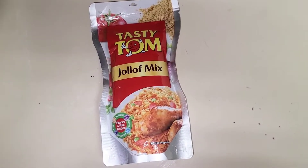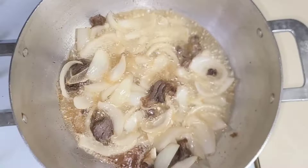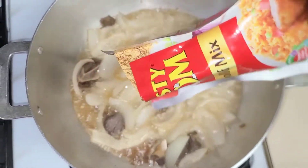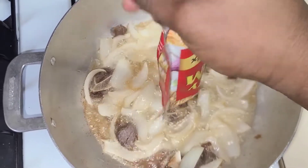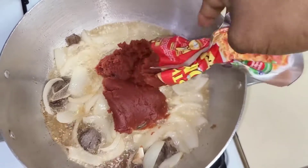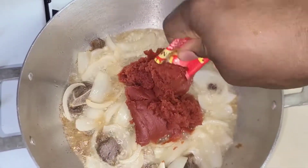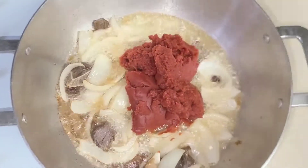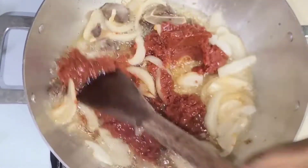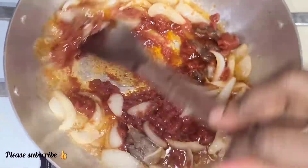This is what I'm going to be using today — the Tasty Tom Jollof Mix. It basically has tomato paste, some peppers, some spices — everything is mixed together. All you need is this and that's it; you don't need extra tomatoes or extra pepper. Just put it in your oil, let it fry, add your rice, and your jollof is ready. The instructions are on the pack. This is not sponsored — I just saw this in the store and I've seen a lot of videos about it, so I wanted to give it a try.